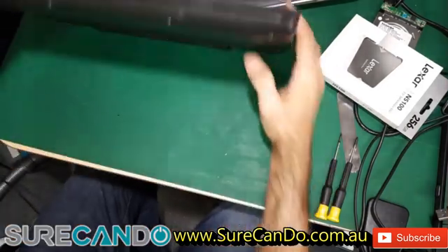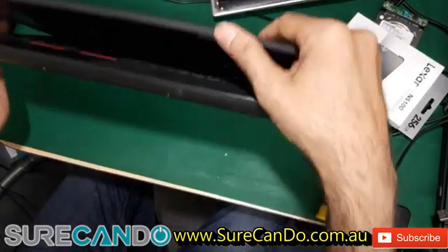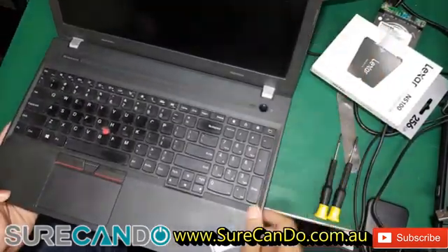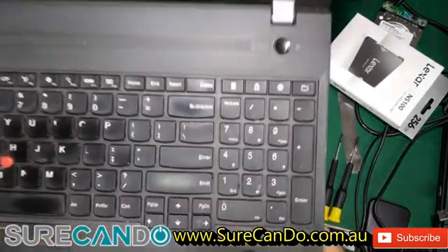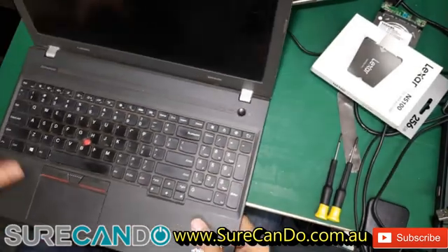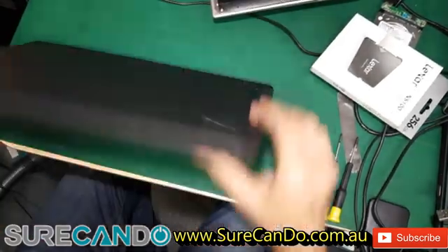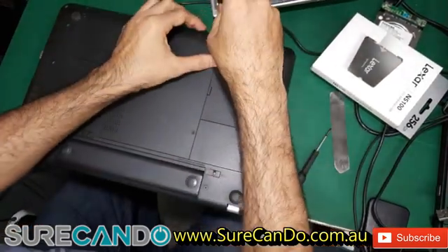Alright, we have a Lenovo ThinkPad E550. The SSD is failing and we're getting a report from Windows. So we're going to replace the SSD and clone it as well.